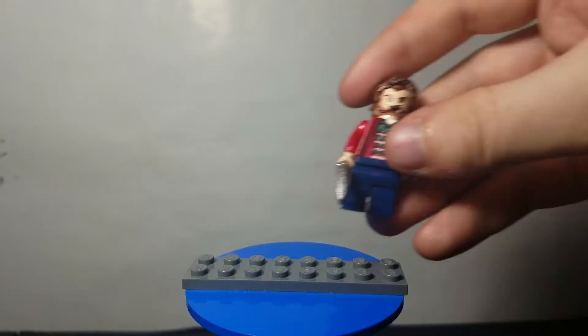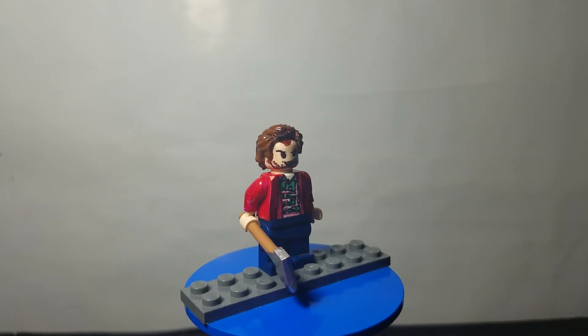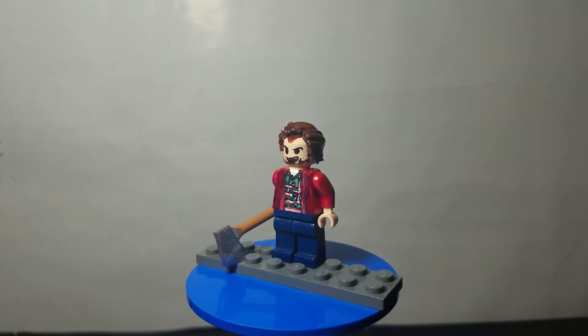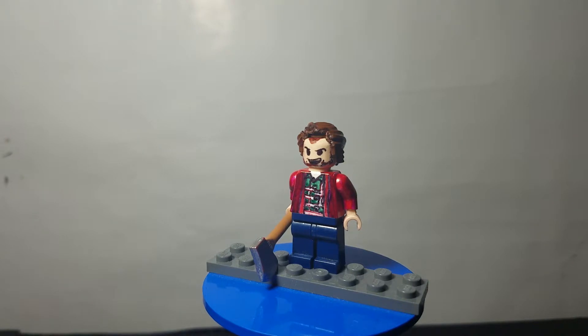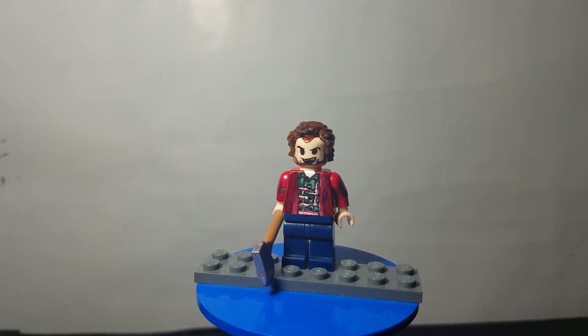Next figure is sort of an addition to my horror movie franchise of figures. Those who've been here for a bit know I've been making figures from some horror movies, so this is one to add to that collection. This is Jack from The Shining, played by Jack Nicholson. The arm is a little loose, which is kind of unfortunate, but you can get a swinging motion out of it. I wanted to get as much detail as I could — you've got the green, white, and red striped buttoned-up shirt underneath, as well as the other part of the shirt and the maroonish jacket over top.